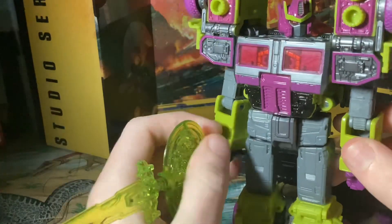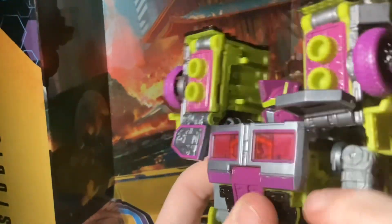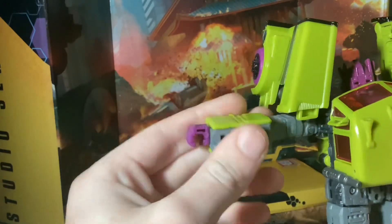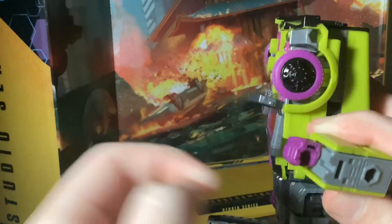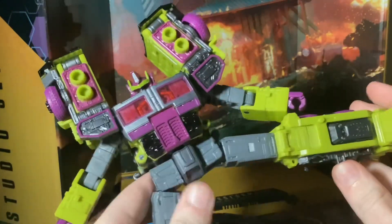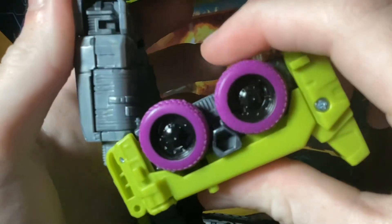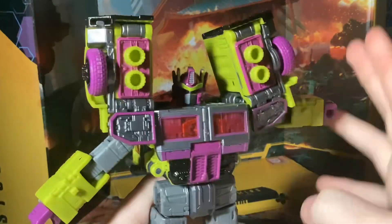Now let's talk about posability and articulation — he's actually quite poseable. The head is a ball joint and can look pretty far in all directions. Legs and arms can move forward. The legs aren't as strong as the arms though. Kicks backwards that far, hinges out to the sides. Swivel joint bicep for transformation. Ninety degree bend at the elbow. Wrists also swivel. No individual fingers — that kind of sucks. Waist swivels. Ab crunch. Legs kick forward and back far. Beautiful leg spread. Ankles can pivot back and forth. So you can get some really dynamic poses.